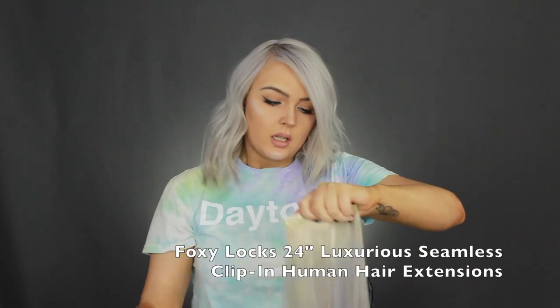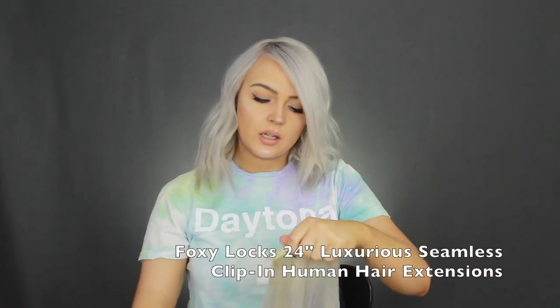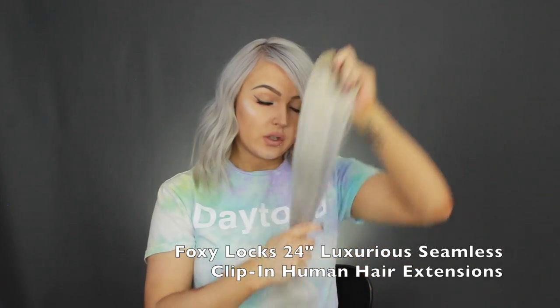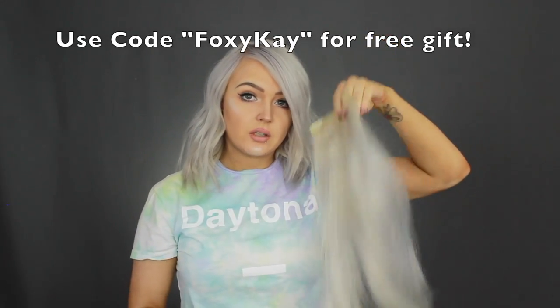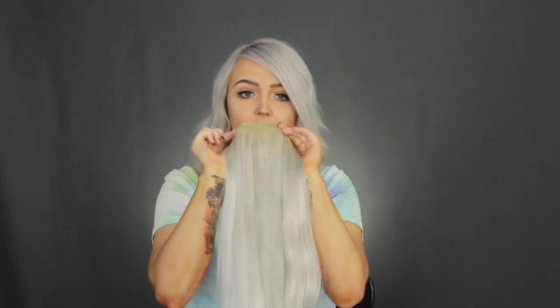Now we're going to get into applying and clipping in the hair extensions. My extensions are the Seamless line from Foxy Locks — the 24-inch luxurious set in the color platinum blonde, but I toned them to match my silver hair. These are pretty much the lightest extensions I've found on the market, and I love their clear band at the top which makes them lay super flat to your head.